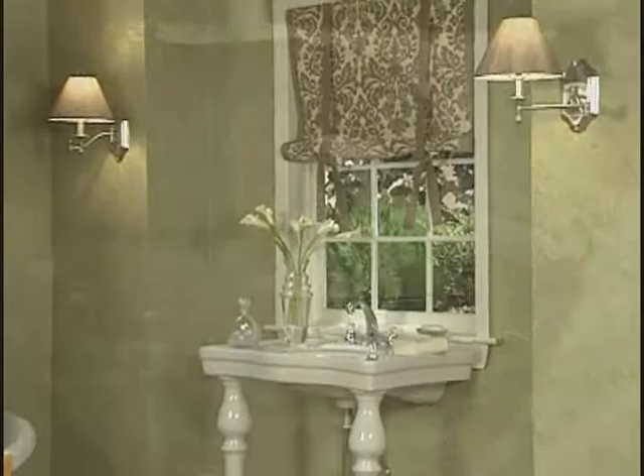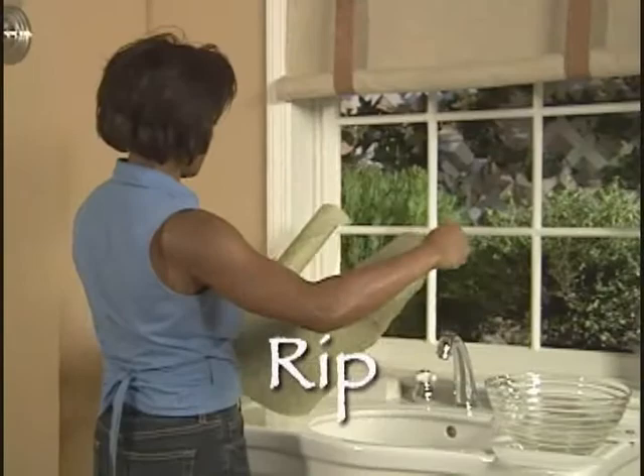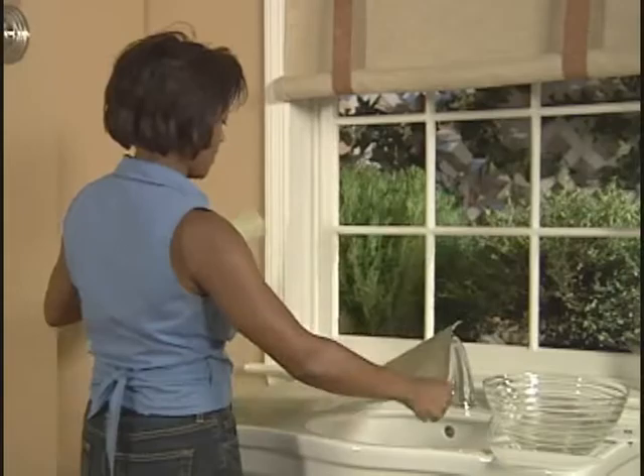To prepare for Paper Illusion, all you need is a bucket or bowl of warm water, a smoothing tool, and a dry cloth. No other tools are needed. You rip the paper into random shapes — some can be large, some small.